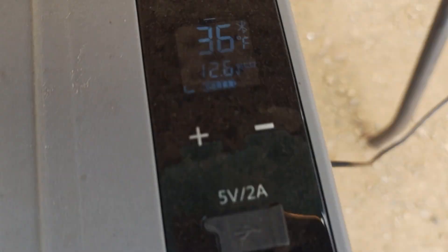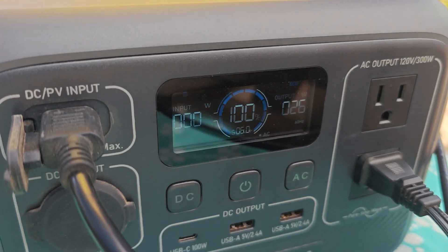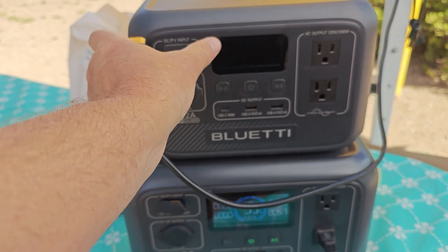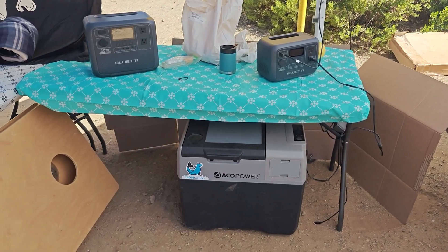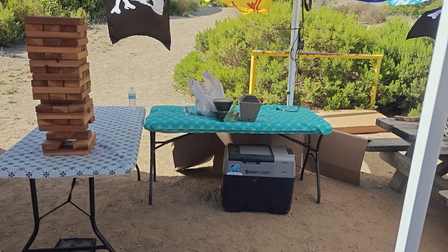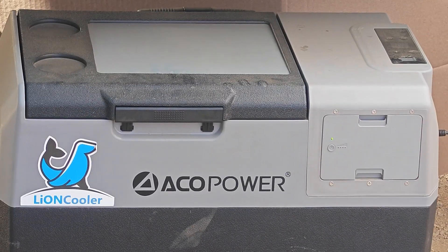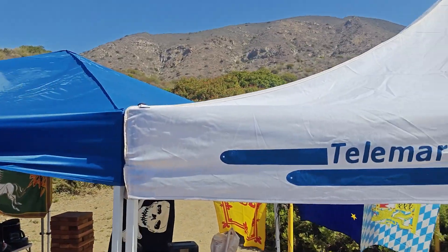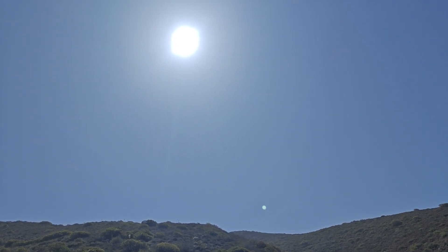Since I've camped here many times I knew what pattern the sun would take. This panel was able to charge my Bluetti A70, which had my cooler plugged into it most of the time. It was also able to charge my friend's Bluetti AC2A, cell phones, cameras, power banks, and all kinds of other stuff over the course of the day. After it charged all the power banks and Bluettis, I plugged it straight into the cooler and kept it topped off. The panel was a filthy mess at the end of a week-long trip, but I never had to even think about it. Day after day it did its job perfectly and the whole camp had plenty of power.